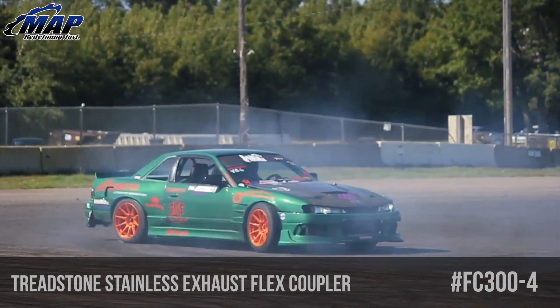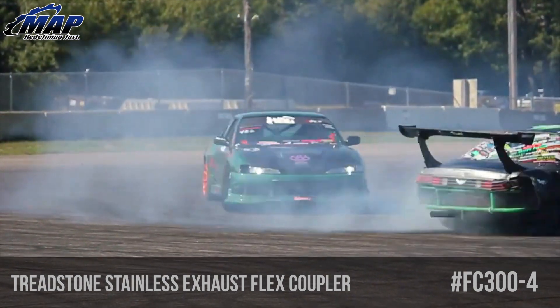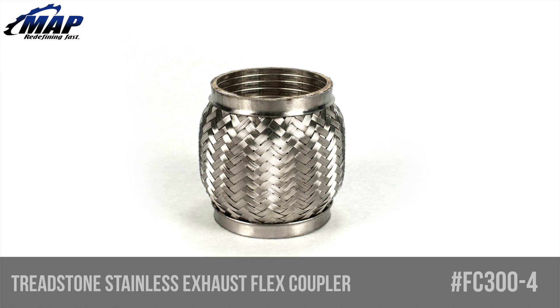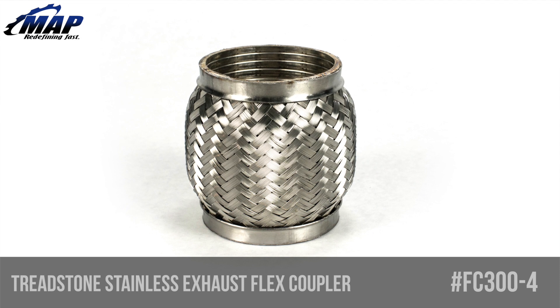Hey everyone, it's Eric from MAPerformance.com. Today we are going to check out an important piece of any exhaust or downpipe — the flex section. This is the Treadstone 3 inch stainless steel exhaust flex coupler bellow, part number FC300-4.